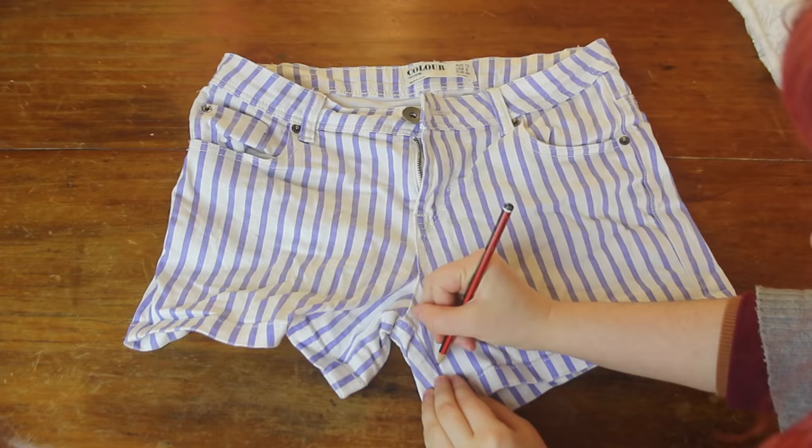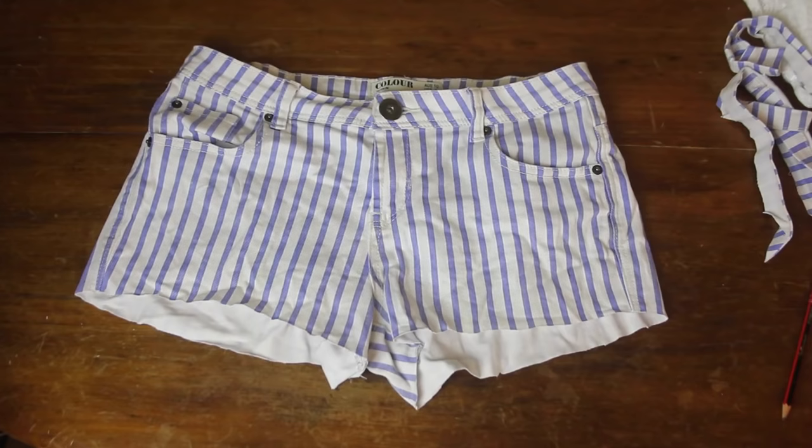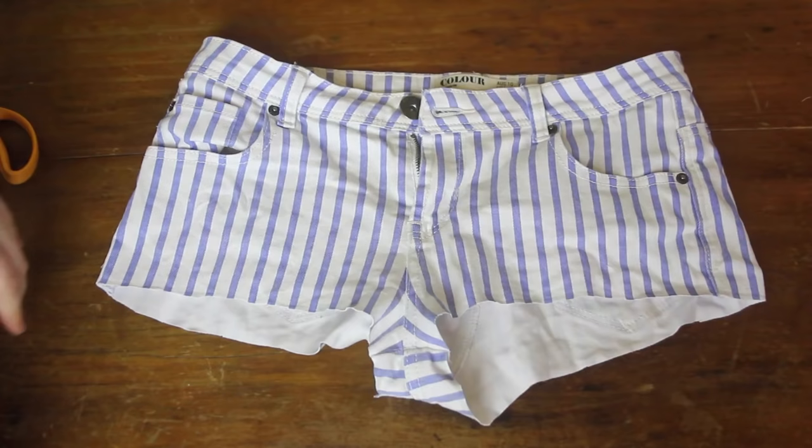The first thing I needed to do was make my shorts shorter. I drew a line in pencil where I wanted to cut them. I didn't want to accidentally cut off too much, so at first I just shortened them a little bit. Then after trying them on, I decided it wasn't short enough, so I shortened them even more. That's more like it.